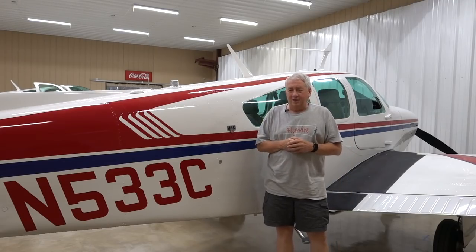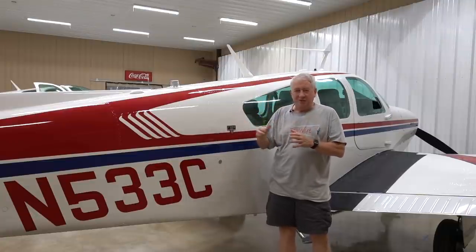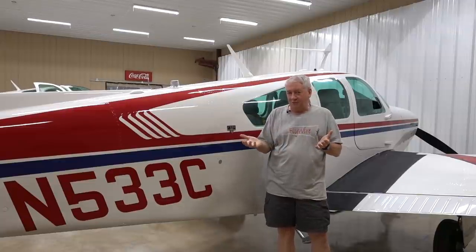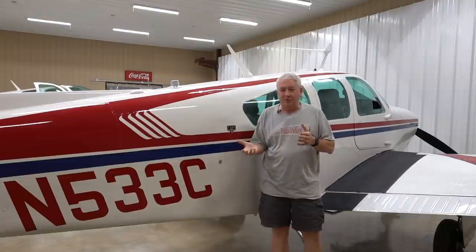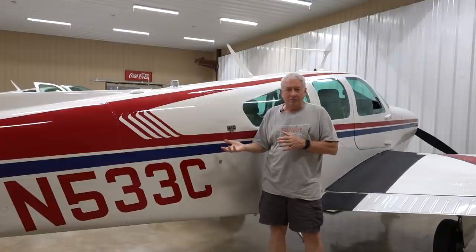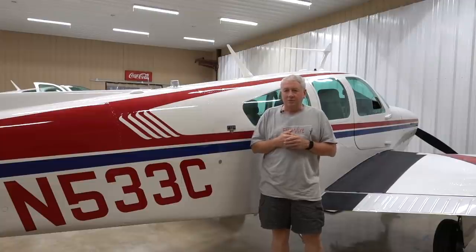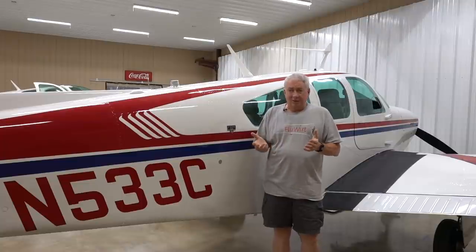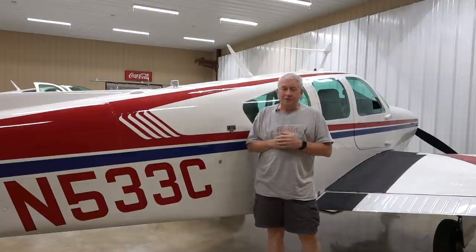Before we get too deep into this, let's talk a little bit about the process — not just from the paint shop's perspective, but from the owner's perspective. You've got to start out with the airplane, you've got to have a budget, and then you have to have some kind of concept of what paint job you want. Because if you paint the airplane in some scheme that looks really good to you and other people don't like it, you might have trouble selling it in the future.